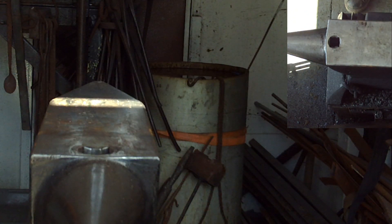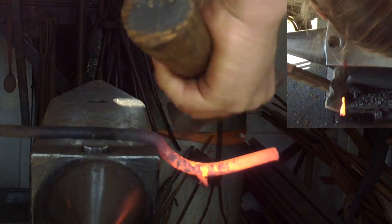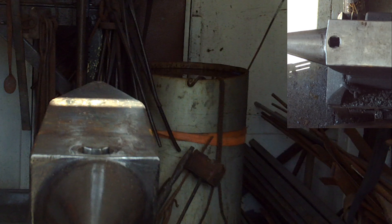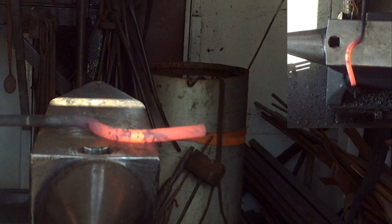Wow, kind of cool, right? Almost like it curves back on itself, so the tip right there is perfectly in line with the base of the bar — that doesn't move at all.